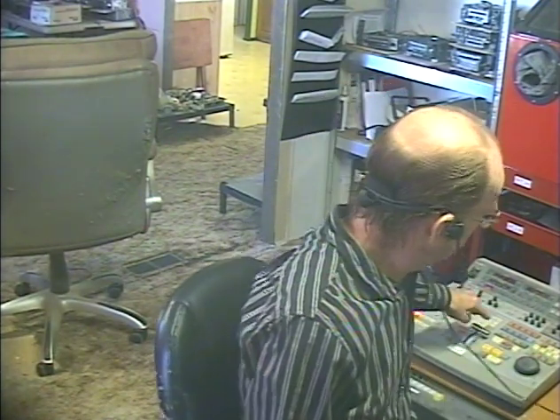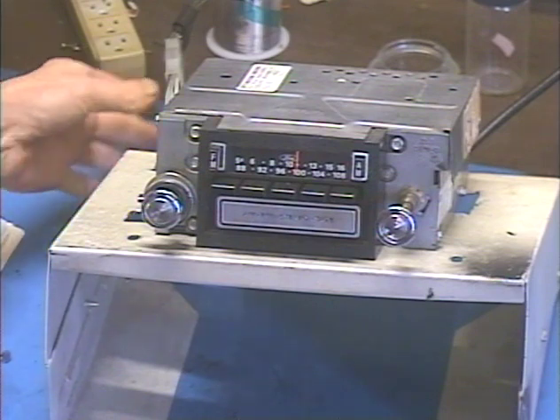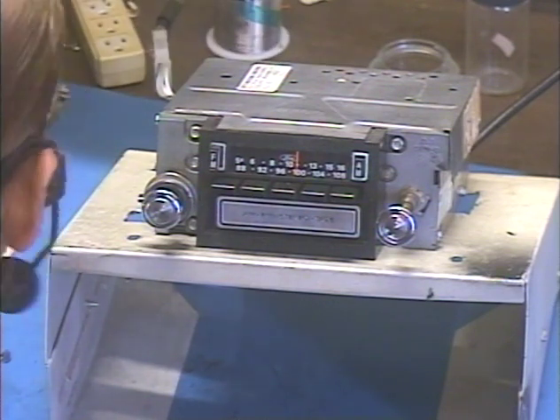Hey guys, it's me again after a little hiatus — Barry with Barry's 8-Track and Classic Car Radio Repair. This time we're demonstrating an AM/FM 8-track out of a '73 Mustang. This comes from my friends at Raintree Auto Body in Scottsdale, Arizona — a pretty quick ship from Prescott Valley to Scottsdale. The customer requested the modern internal conversion for increased audio power.